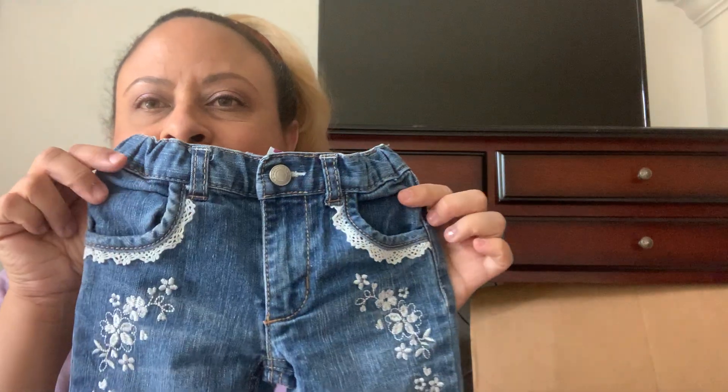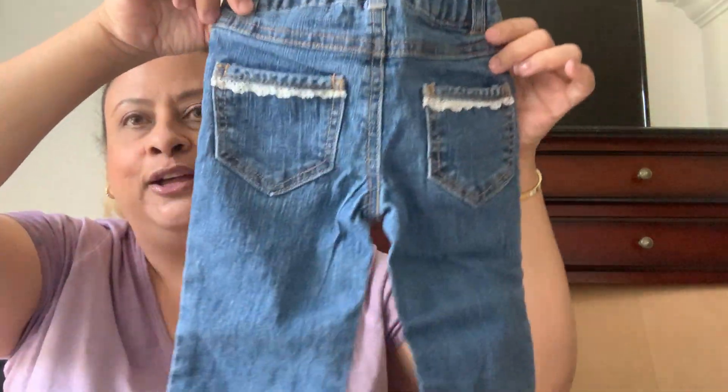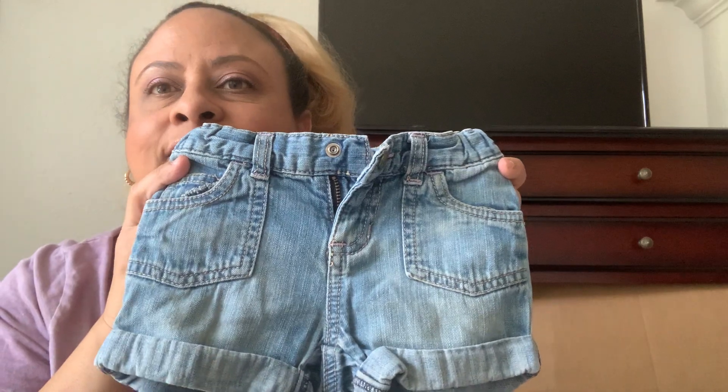Next up is a kids pair — Health Tex 2T — with a little embroidery detail on the back. Kids clothes don't sell for me; I don't think I've sold anything but one pair of Old Navy shorts. The best idea for kids clothes is to bundle similar sizes together. I see another little kids item — Old Navy 2T shorts — so now I've got two I can bundle. I don't see any damage on any of these clothes so far, which is good. Hopefully there's a lot in here; I'll count at the end to see if we get our money's worth.